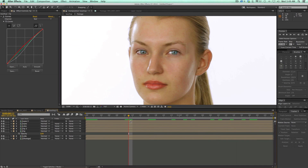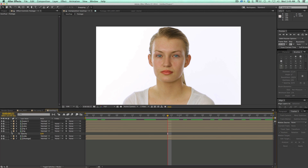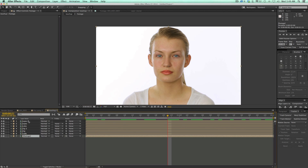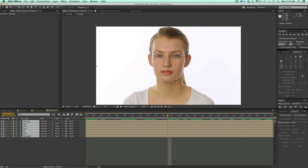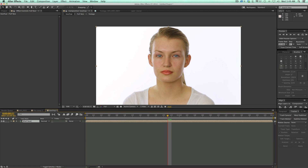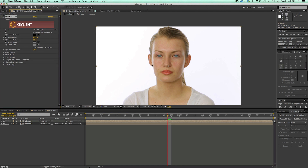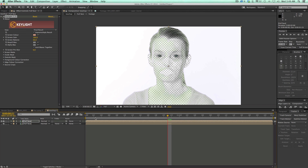Now what I want to do is an overall skin softening and correction. To do that, I'm going to take all these layers and pre-compose them — Command-Shift-C on your keyboard. Give it a name, I'll call it 'Full Face.' Now let's take this layer and duplicate it. This top layer we need to do another key. Go to Effect, Keying, Key Light, and we need to select just the general skin tones.